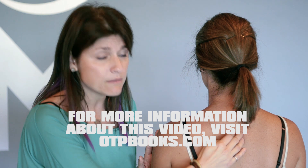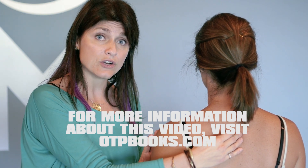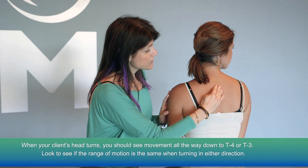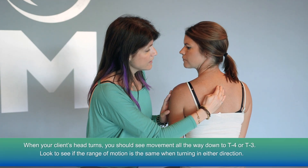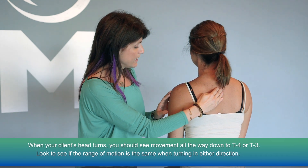So there really should be movement all the way down here when she turns her head. Go ahead and, Lindsay, turn your head to the right and turn your head to the left. We're going to feel movement down there. Look straight ahead again.